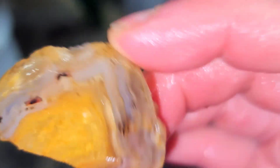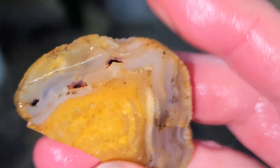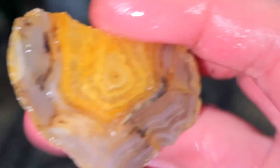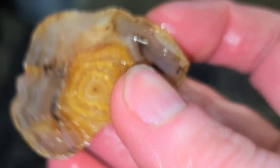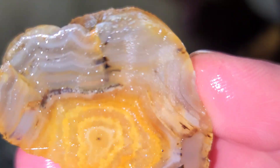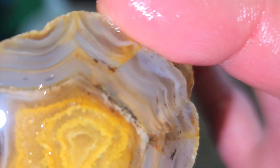Oh, nice! I love when a Montana agate has an orange center like that. You can even see the banding on there around the center — it probably even has some iris in there. That's just gorgeous.